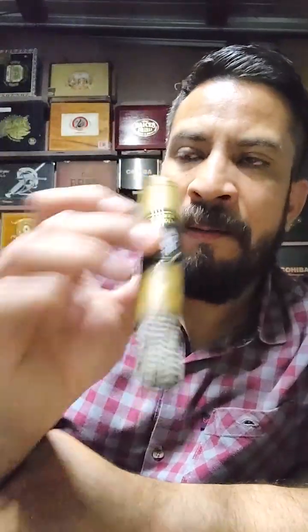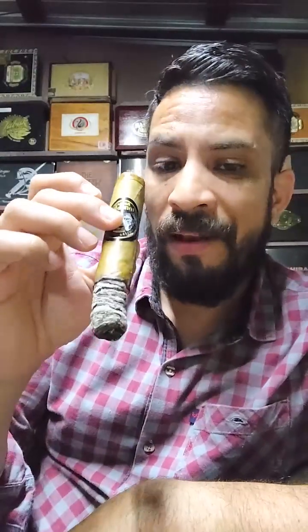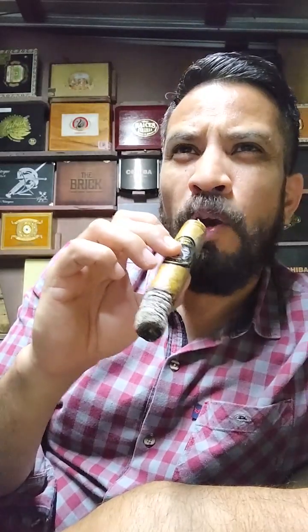Very pleasant cigar, truly. I think this cigar lends itself very well as a first cigar of the day. Right now I'm smoking it at night, but I think for a first smoke of the day it's perfect. With some sweet beverage, some coffee — café con leche, like a cappuccino, for example, or a latte.